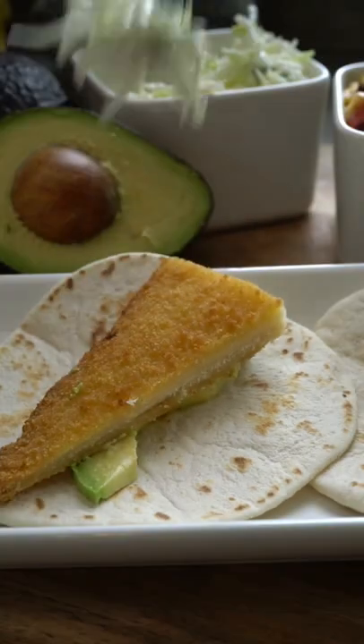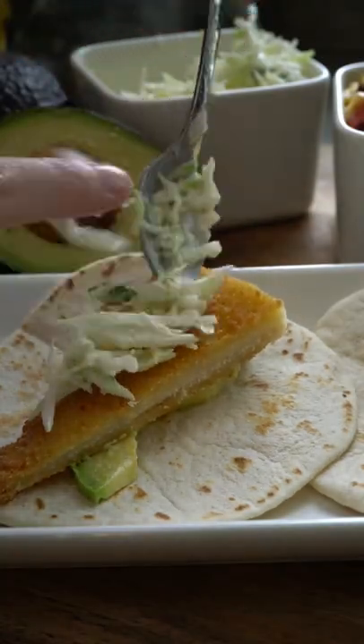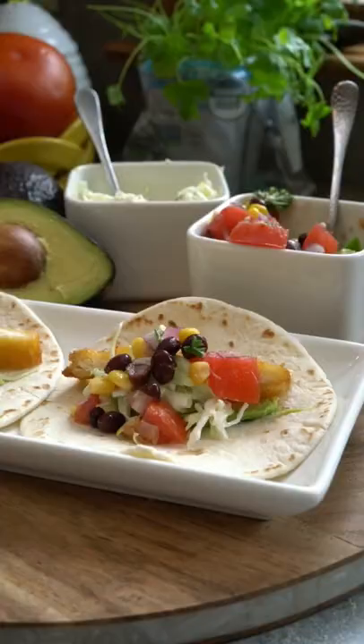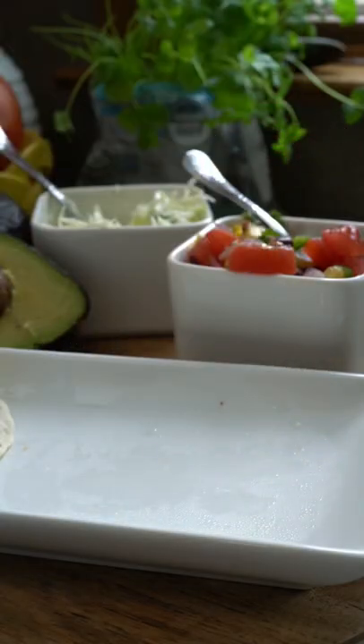We took some tortillas and decided to use avocado, our fish, and our cabbage slaw. You can use pico de gallo, but we used our fresh summer salsa. And there you have it — our easy, delicious, and fresh fish taco!